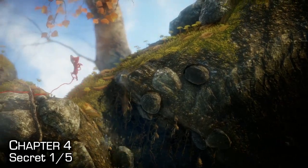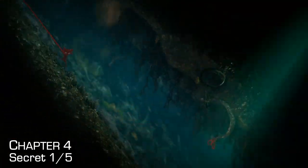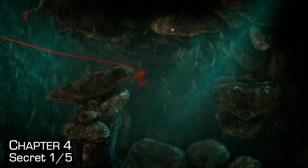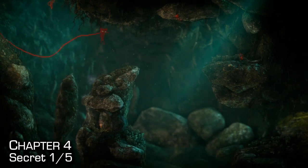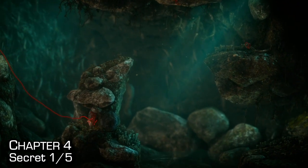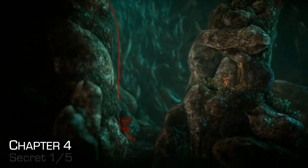The first secret of chapter four is found as soon as you start sliding into the cave system. Make sure you don't go too far — double back into the first little hole of the cave system. Go to the right-hand side; there's a little alcove and you'll find your first secret. Just use simple platforming and don't fall in the water.